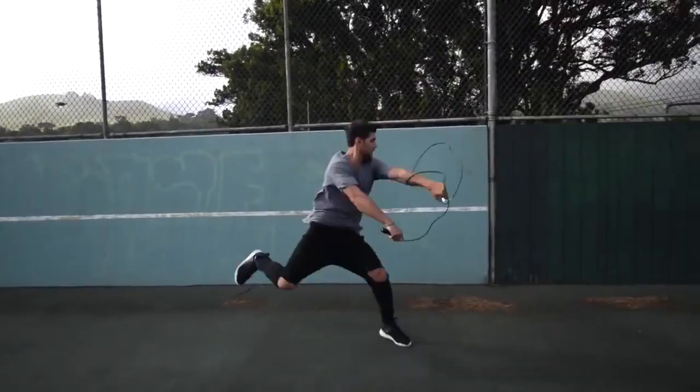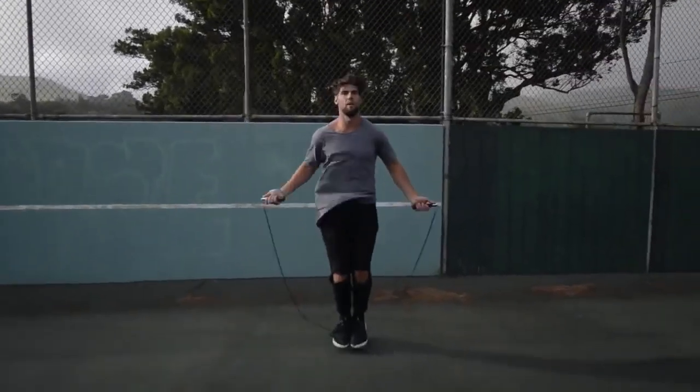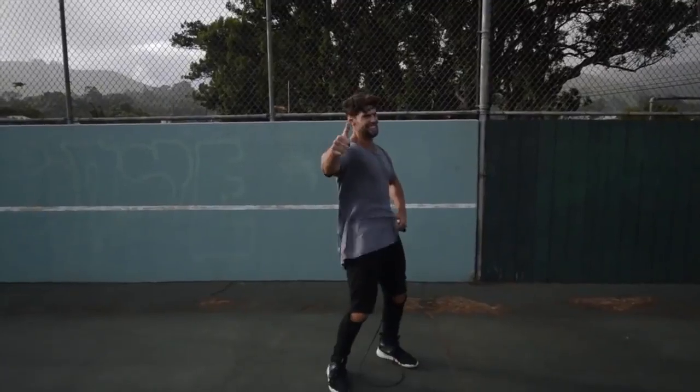Step four: do exercises that you feel comfortable with. If you are trying to do a really wild trick, you're probably going to mess up a lot and you're not going to burn a ton of calories. So we want you doing exercises that you're already pretty fluent in — for example, the regular bounce, or the run-in-place exercise that you can go super fast and hard on without necessarily messing up.